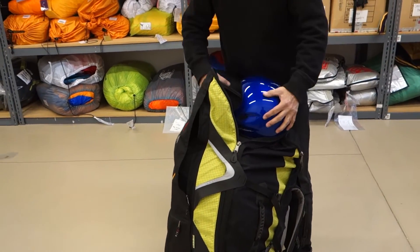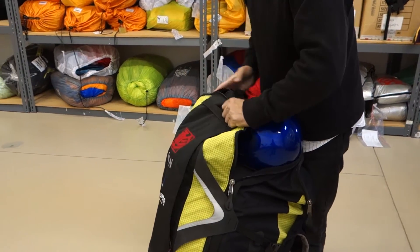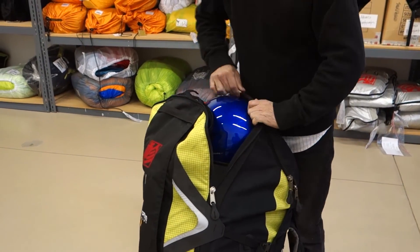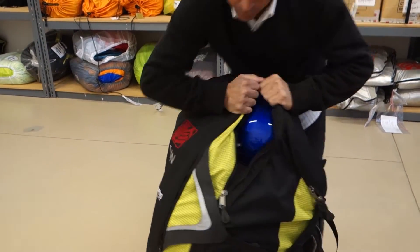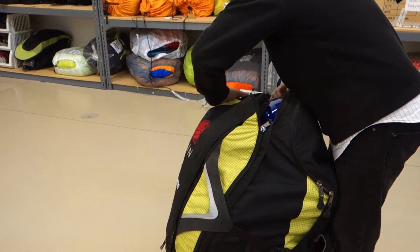In doing so, you get a nice spot for your helmet and flight deck here. Some people will put the flight deck in the helmet depending on how much stuff's in it, otherwise you can put it outside. You always want to guard the instruments. I tend to put a flight suit or a jacket inside the helmet and then something else kind of around it if we're checking in on the airplane.